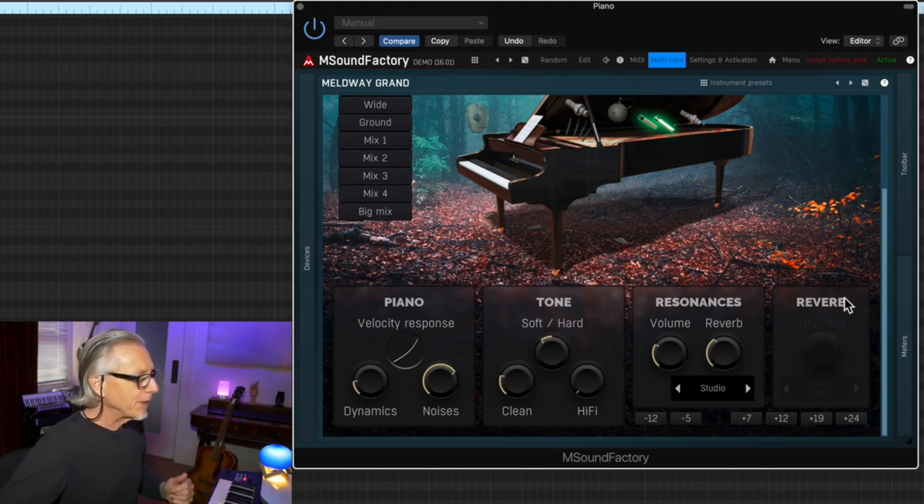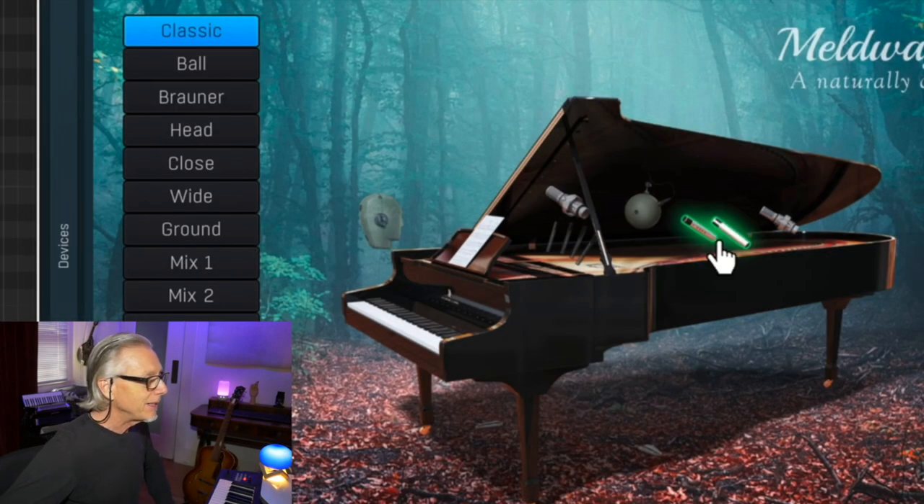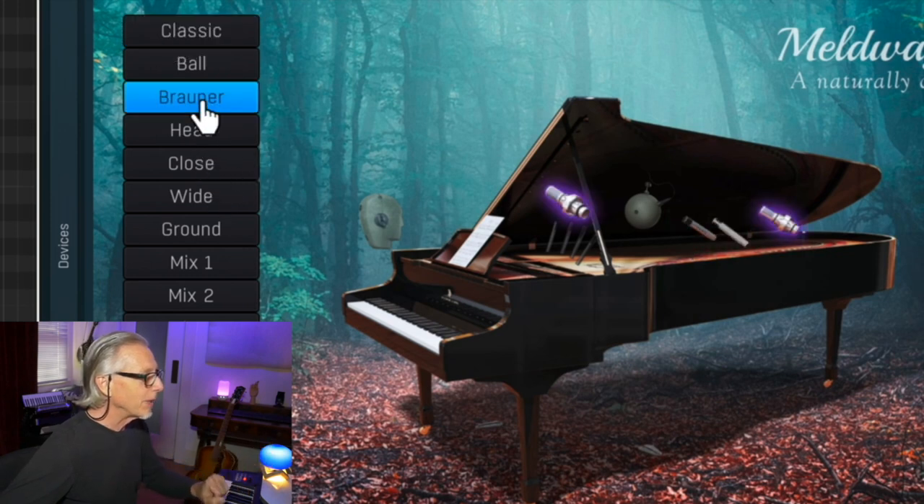One of the things that makes for a useful sampled piano is multiple microphone setups. Here we see the green illuminated mics — I guess they're supposed to be AKGs. But check out this beautiful browner setup. This is a much wider spacing, suitable for maybe a classical sound.